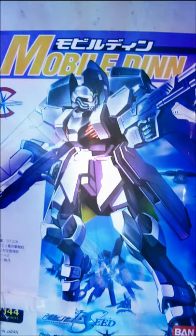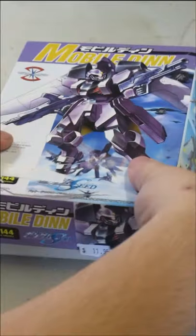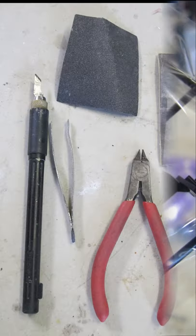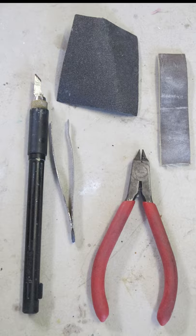To build your first Gundam model kit, you're going to need some tools to remove the parts from the runners and snap fits with the matching colours in a neat and orderly fashion, incorporating the polycaps. Include a sharp knife, side cutters, and a range of abrasives.